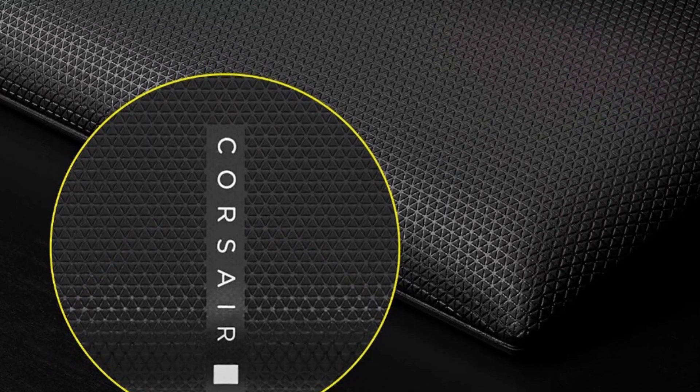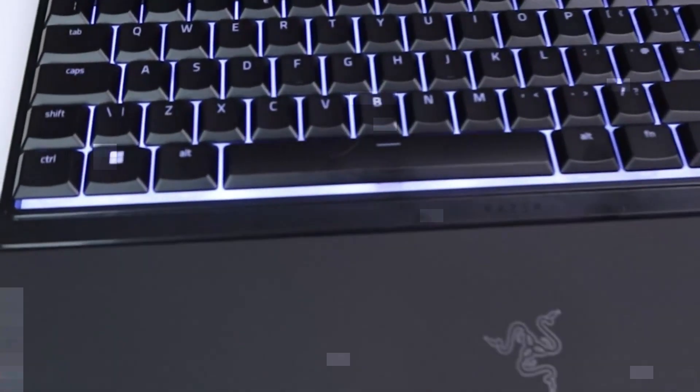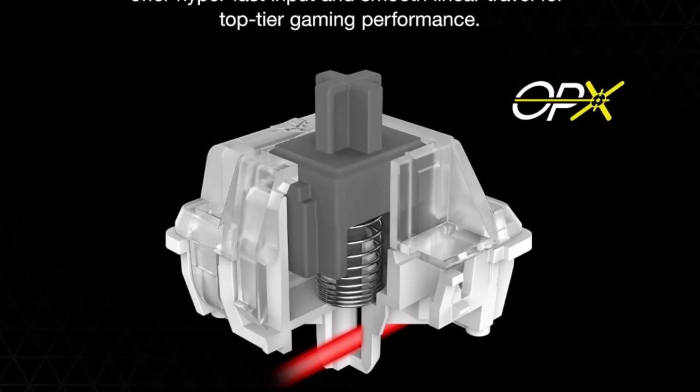Powered by Corsair Axon Hyper Processing Technology, enabling Corsair's most advanced gaming keyboard experience by delivering up to 4x faster throughput with native 4000Hz hyperpulling and 4000Hz key scanning, while simultaneously driving up to 20-layer lighting effects.